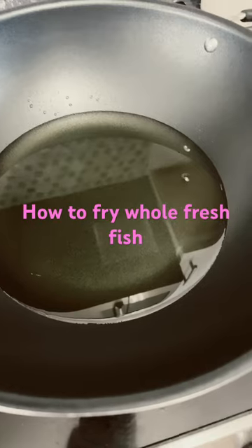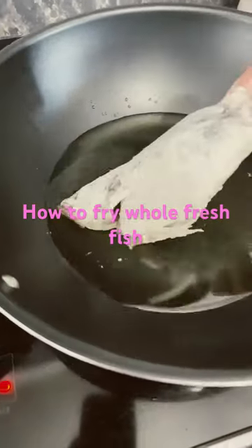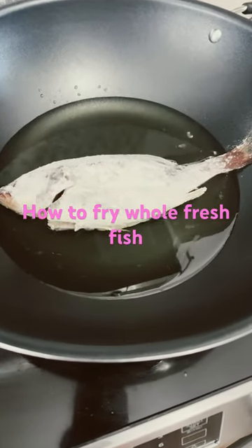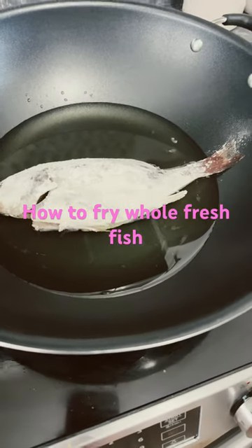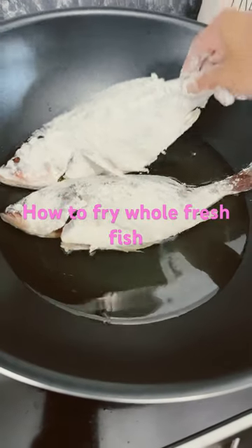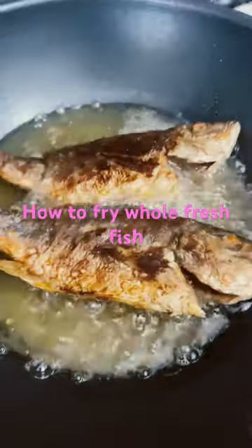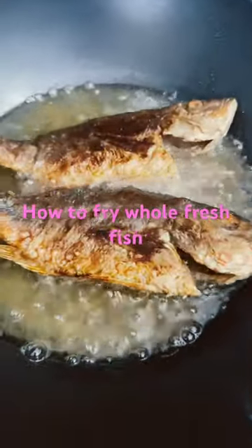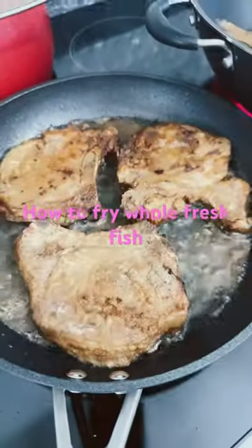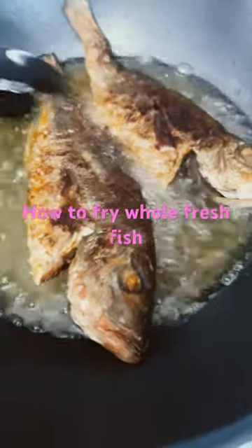Go slowly so you won't get burned. Let's put one more in. We'll cook it about five minutes on both sides — we're frying four pieces — and actually it's about seven minutes each side.